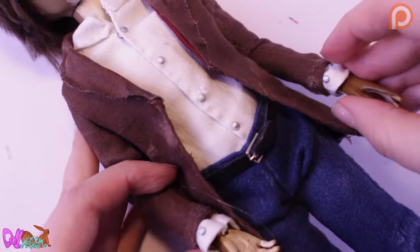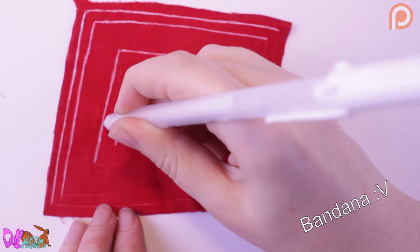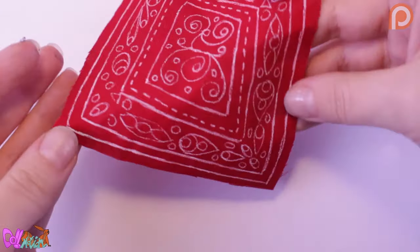Now we can go to the accessory stage. A nice red scarf would be great — I'm not sure what these kinds of scarves are called, but I'm going to make one with white lines, using a white gel pen.